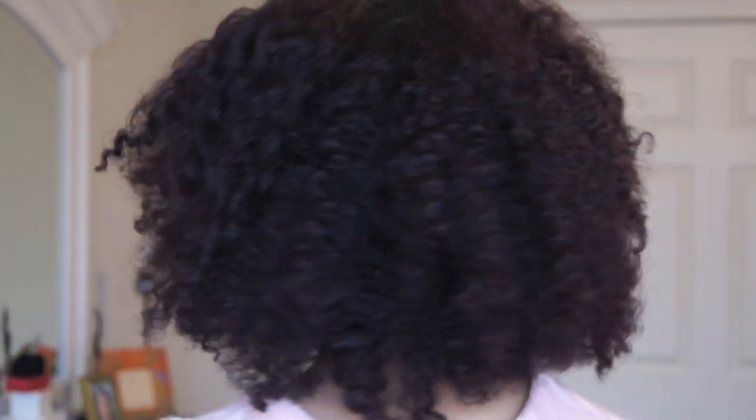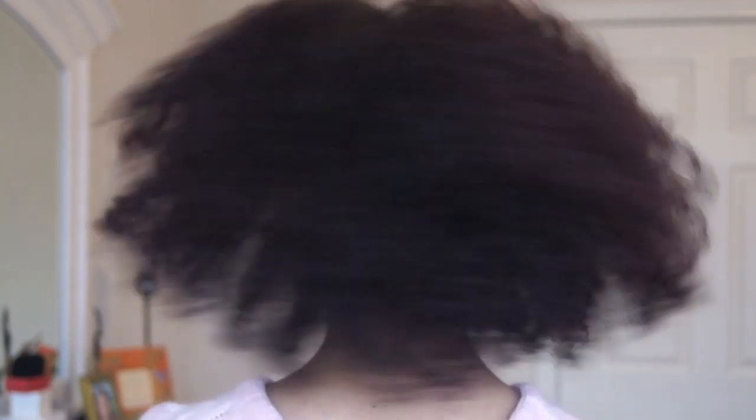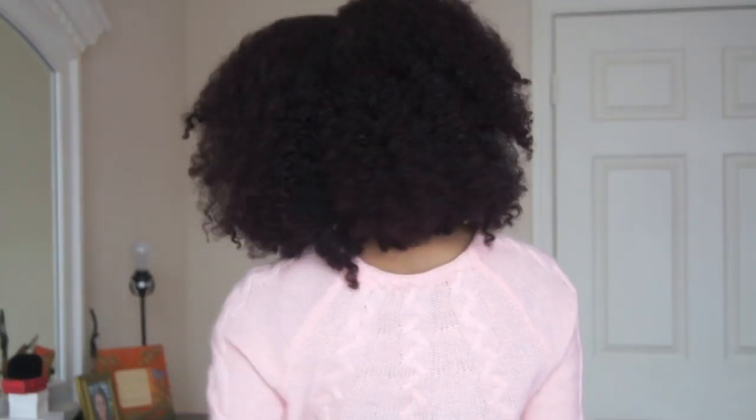And there you have it, perfect braid out on dry hair. Work it, work it girl, yes, work it! Thanks for watching guys, and don't forget to like, comment, and subscribe. Thumbs up this video if you wanna see more hair videos. Alright, see you guys next week, bye!